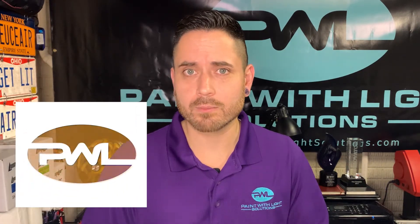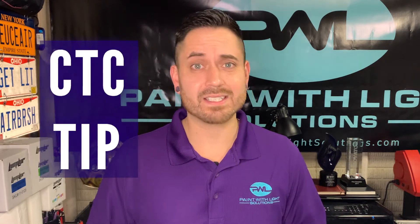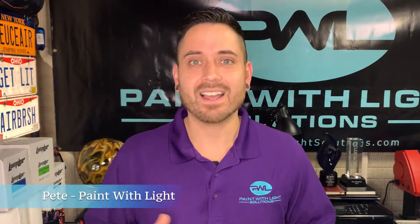In this video I'll be showing you how to save time, material, power, and ultimately money by being specific and selective about how you apply your backplane using a negative mask. I also have a little CTC tip in here as well for you. I'm Pete from Paint With Light and this is Luma Lurita Z.